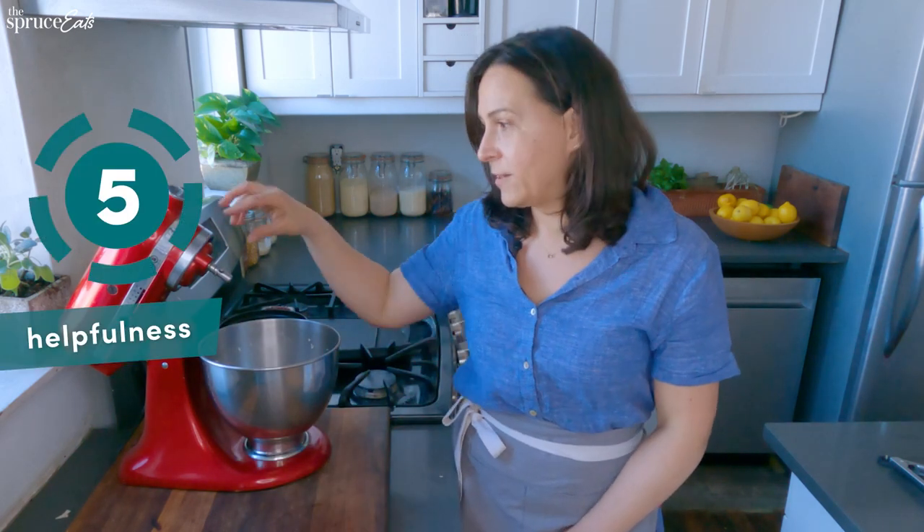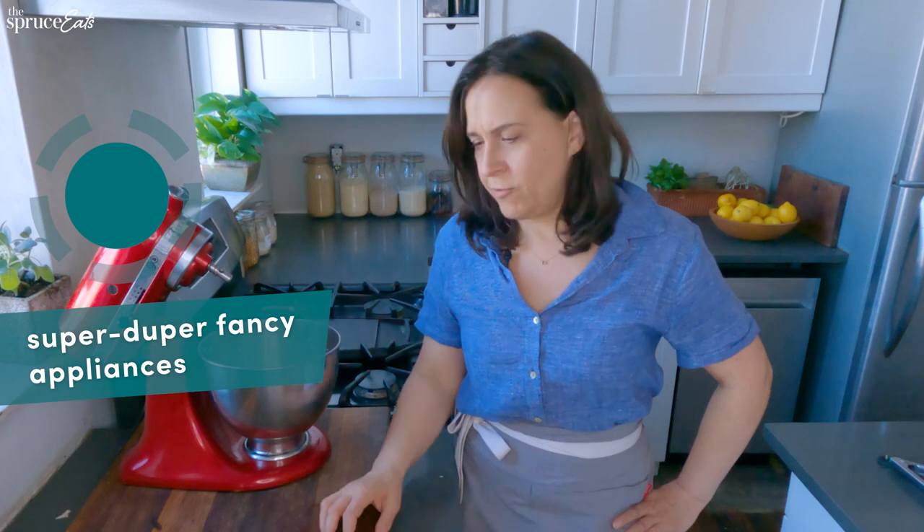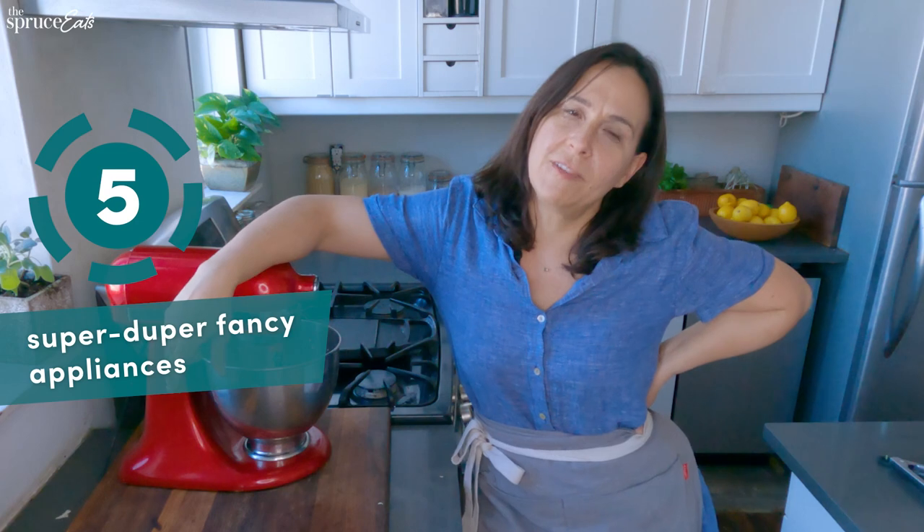So this is a total win. For helpfulness, it's a five because it's just incredibly helpful. It's super easy — a five for easiness. For super fancy appliances, it's also a five. It's a very smart use of a stand mixer. Overall, I give it a thumbs up.